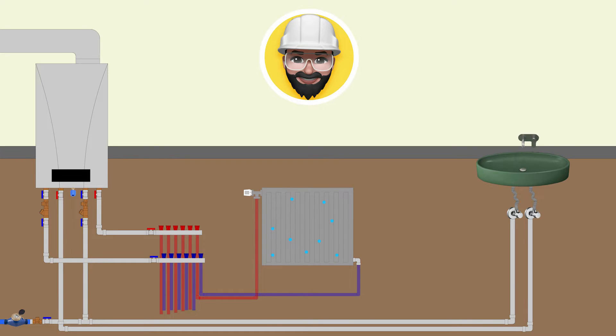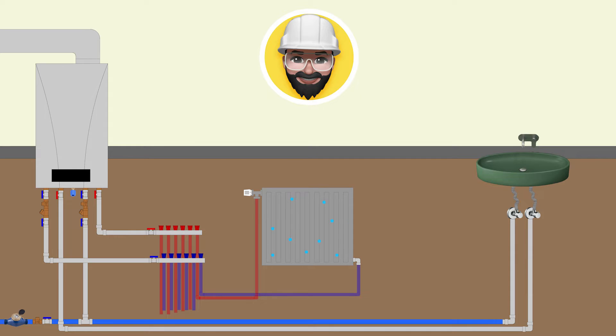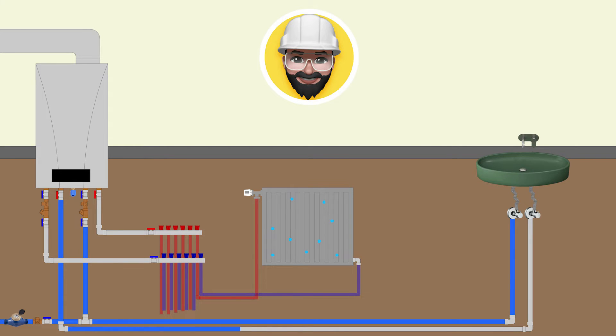First, clean water from the city mains line passes through the water meter and starts to fill the domestic water pipes. It is important to note that only domestic water fills the system. In order to fill the domestic hot water, the water must pass through the boiler and fill the domestic hot water pipes. We will not be able to use hot water because the boiler is not working yet.